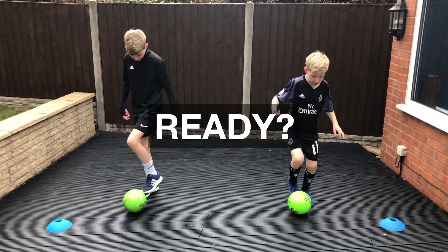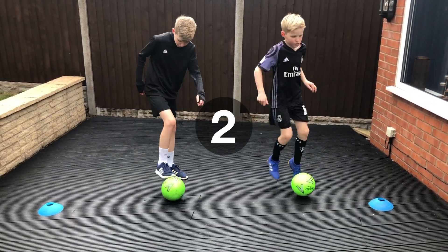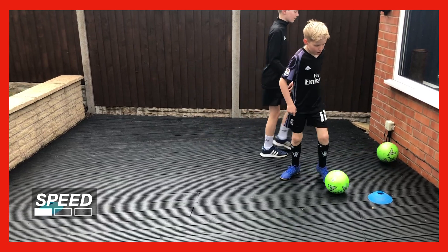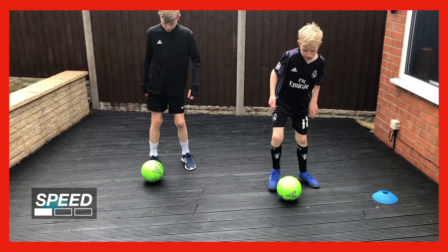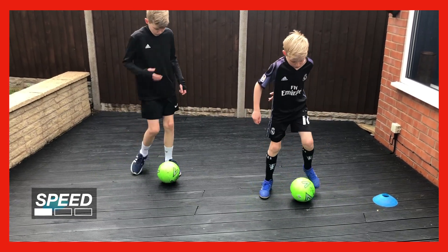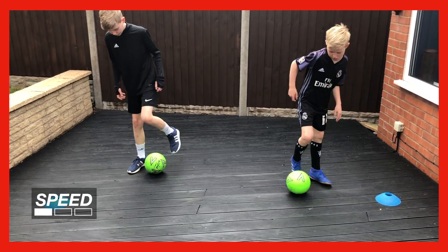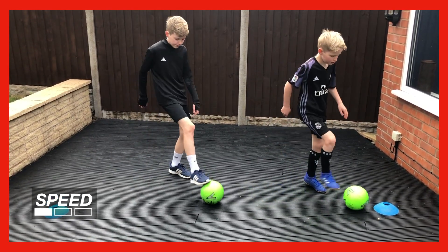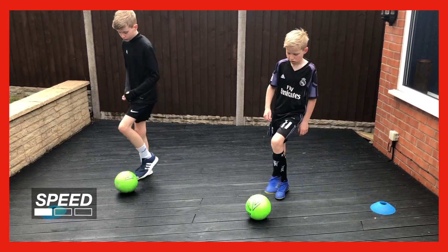Five, four, three, two, one — let's go. Just get used to feeling this movement. Three, two, one — half pace now.